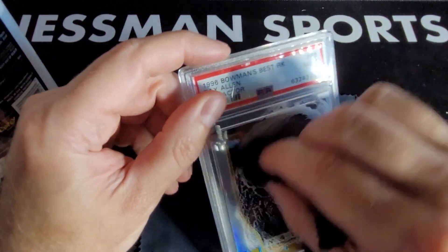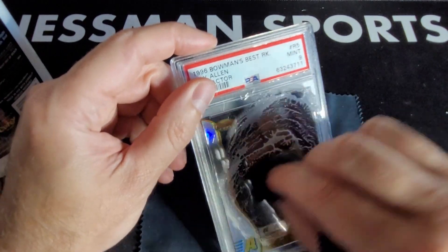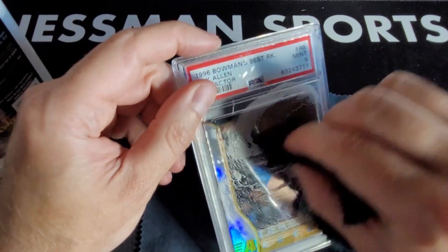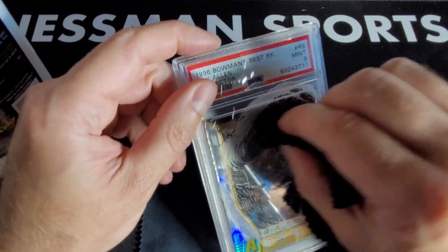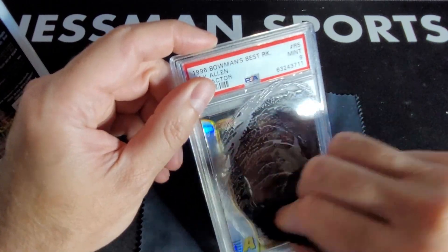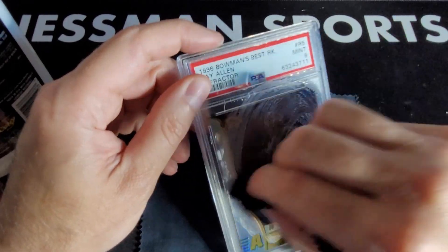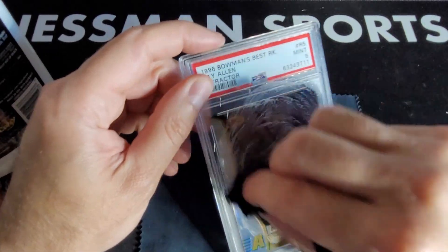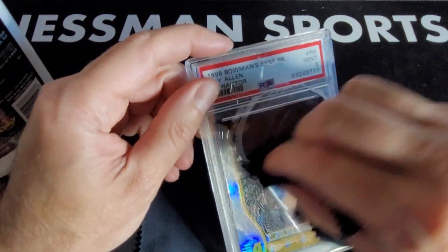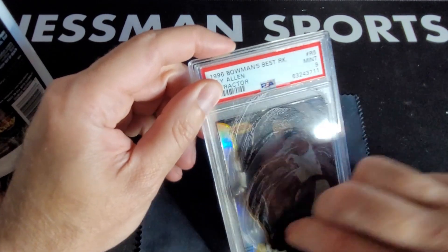How's everyone's weekend going? So I have a Rayon refractor — I'll do this in my pickup video — got it for under 40 bucks, it's a nine. It's a Bowman's Best, pretty classic set. I don't think you can get much cheaper than that. Rayon is one per case.